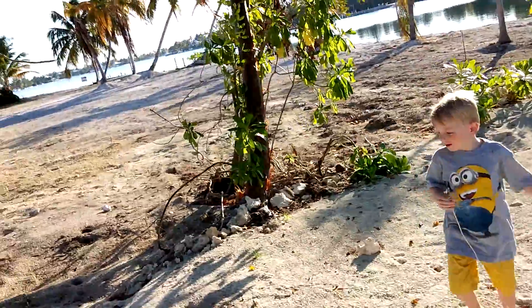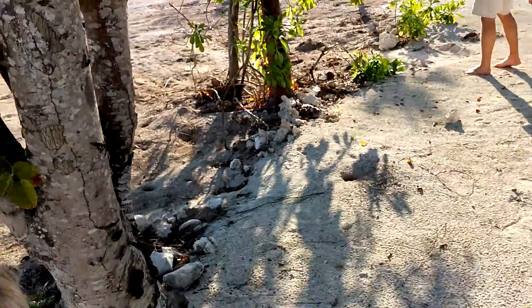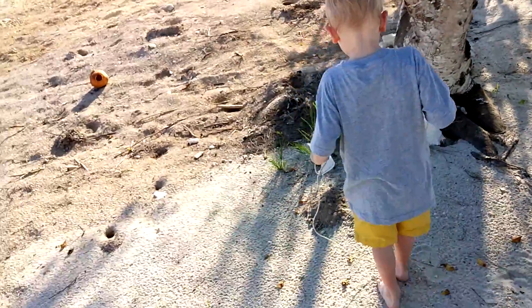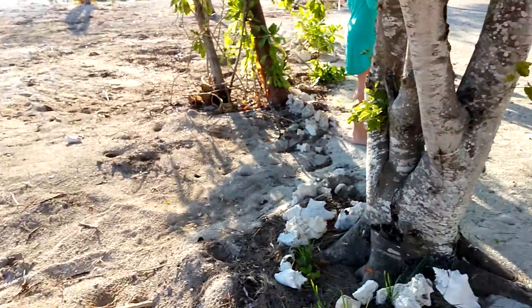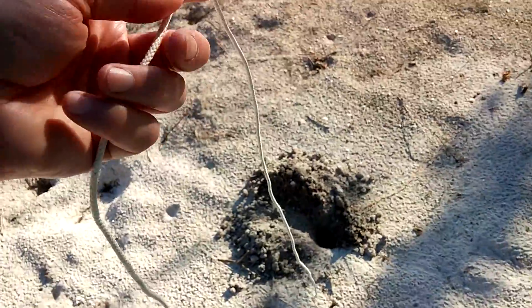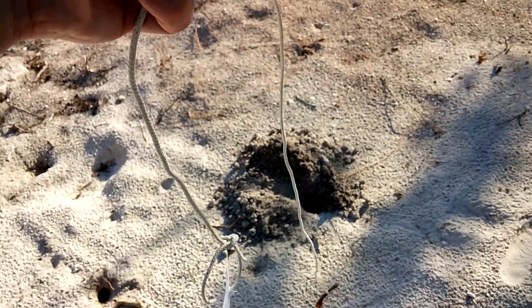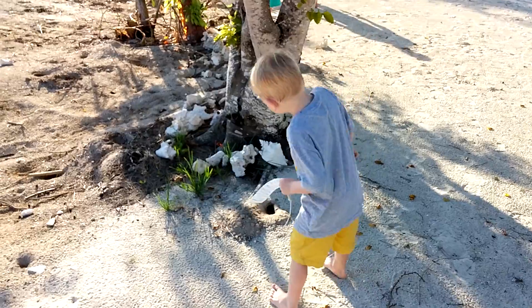Look at this one, Colby. Look at that one. Or this one back here, Colby. There's one there too. You want to do that one? Oh, there's this one too — look at all these holes over here. This crab seems to have displaced a lot of sand. Colby, what do you think of your hole? Is that a big hole?